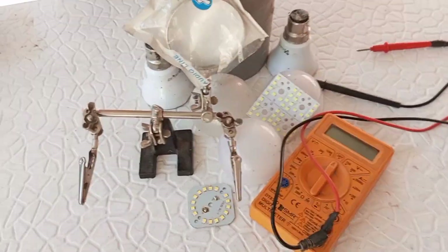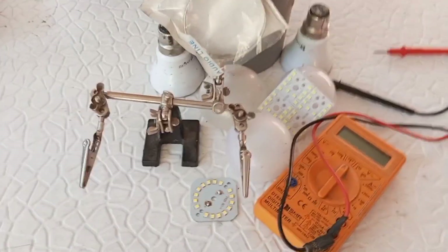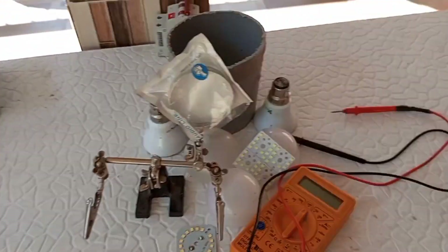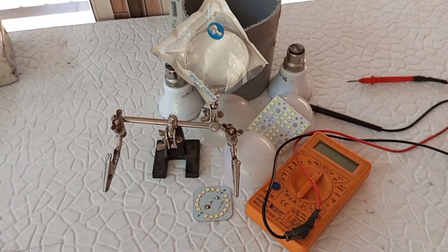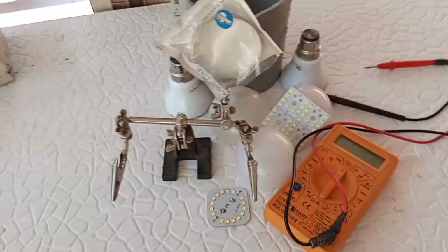If you are a student, you will need to have a message in your home. Let me zoom in. I will be able to give you a message. I will give you some tips to get a message, and I will be able to get a message.